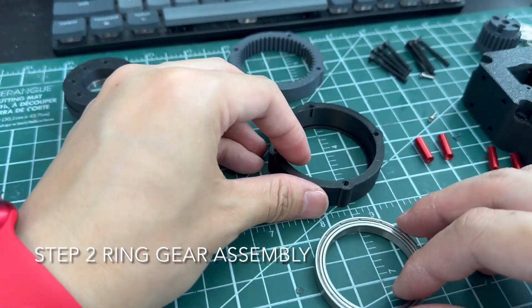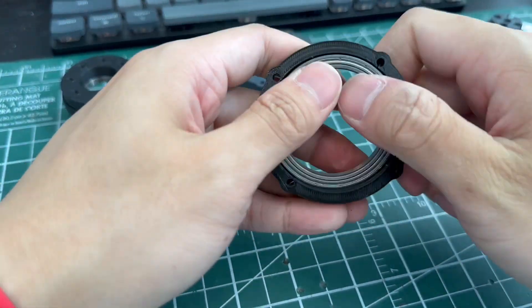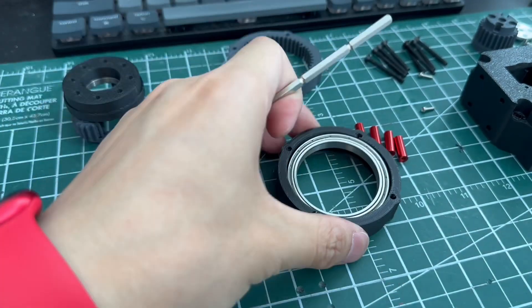Step two is about the ring gear assembly. There are only three parts here. What you need to do is push the bearing into the housing, and you may need some tools to help you hammer that in properly.